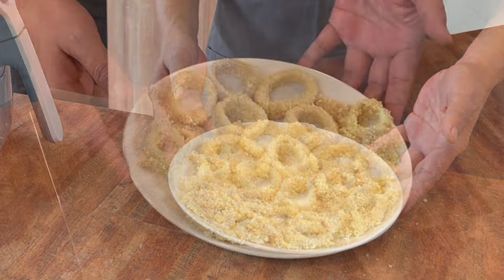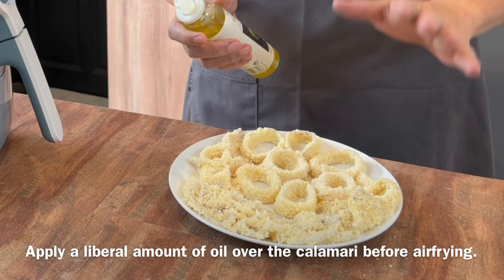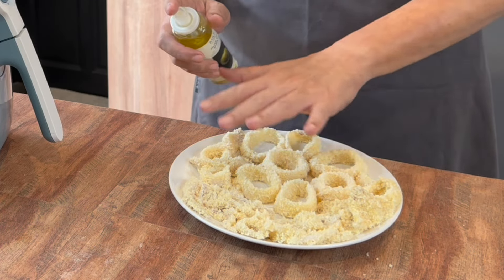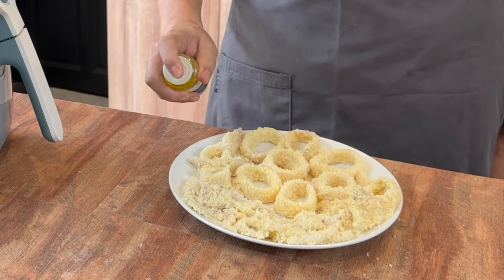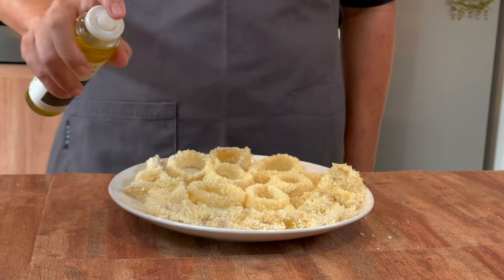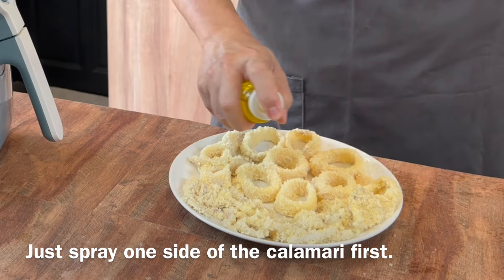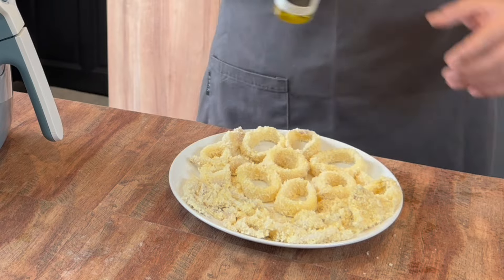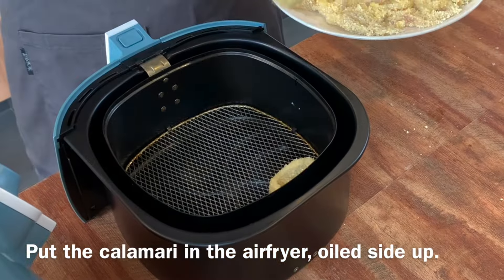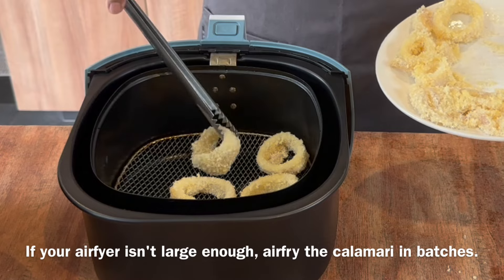Now that we have finished coating the squid, we need to spray some oil on top. If you do not have an oil spray, you can always use a brush to dab some oil over it. This is to ensure that they will brown evenly and come out crispy. I am using olive oil here, but you can use any oil you have. If you can't fit everything in, please cook them in two batches.